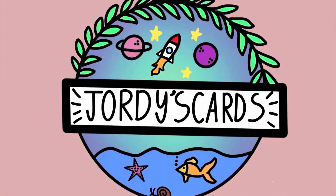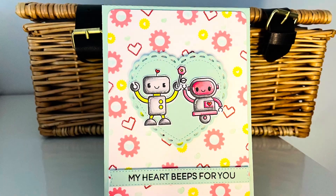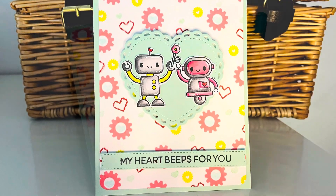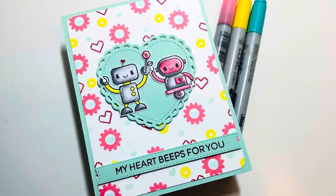Hi everybody, it's Geordie from Geordie's Cards. Thank you so much for joining me today. I am creating a little card using some Heffy Doodle products today — I wanted to join their Facebook page challenge.